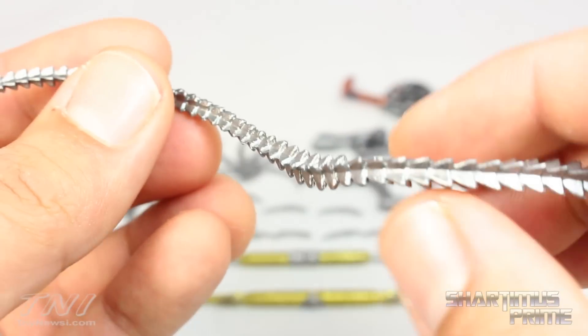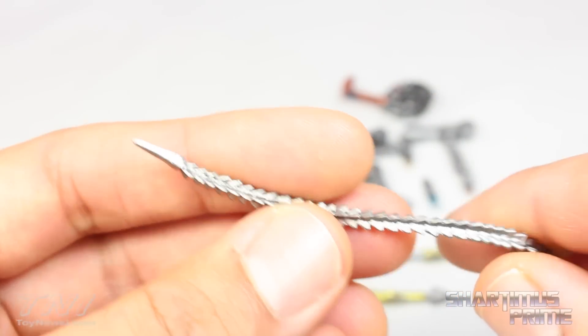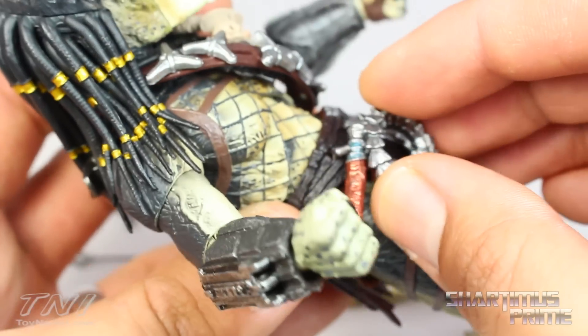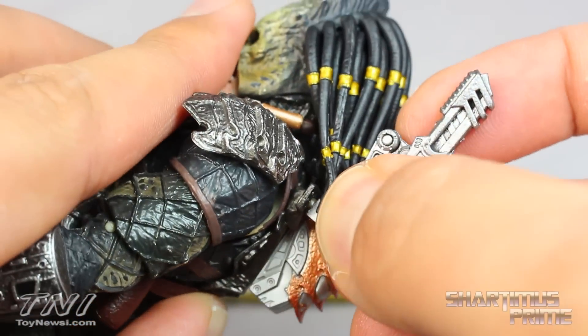There's some great detail in the sculpt and paint on all of these accessories. I wish the whip had a bendy wire in it but it is still very cool. Here's the coiled-up one — also sculpted and painted very well, and this does have a peg sticking out of it so you can attach it to his right hip. You can see they each plug in nicely right there on his back, and you can fold this all the way down — that looks cool.